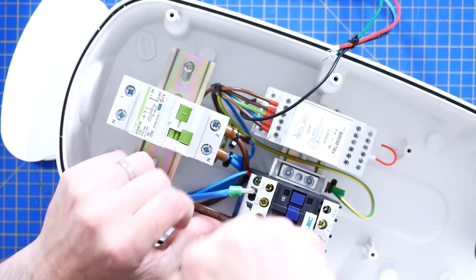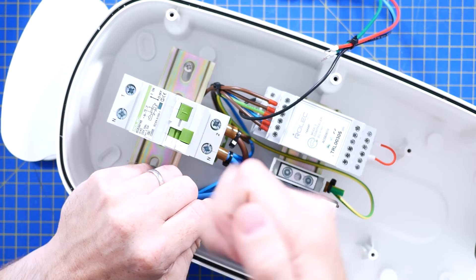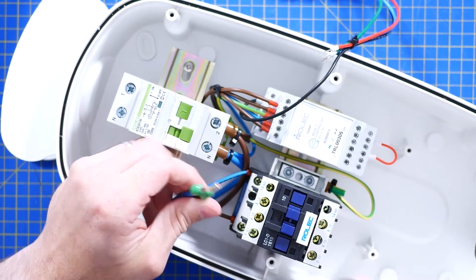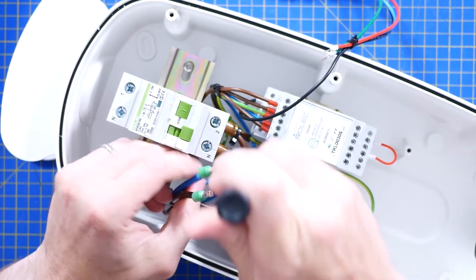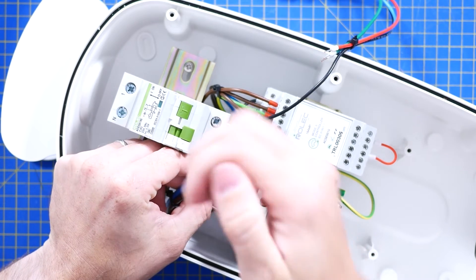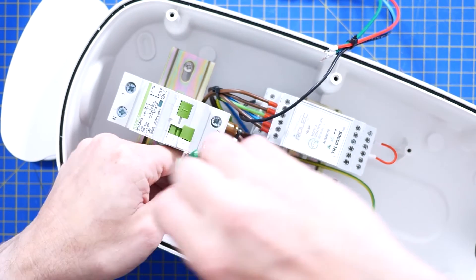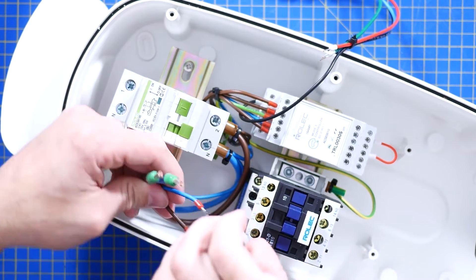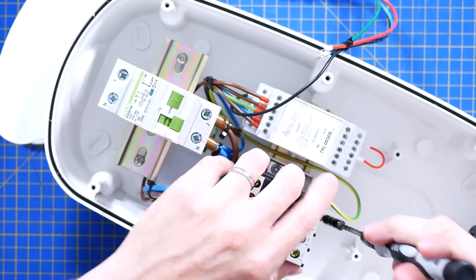Let's pop out some of these DIN rail modules and have a closer look. Here's your input voltage — nice stranded cables with ferrule crimps on them, which is always good to see; it's a decent way of installing. These smaller connections on the bottom will be the coil control, and then we can get that contactor out.